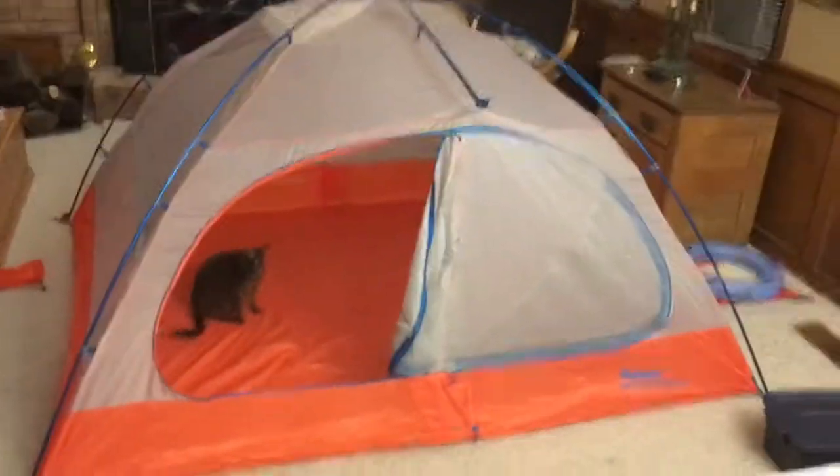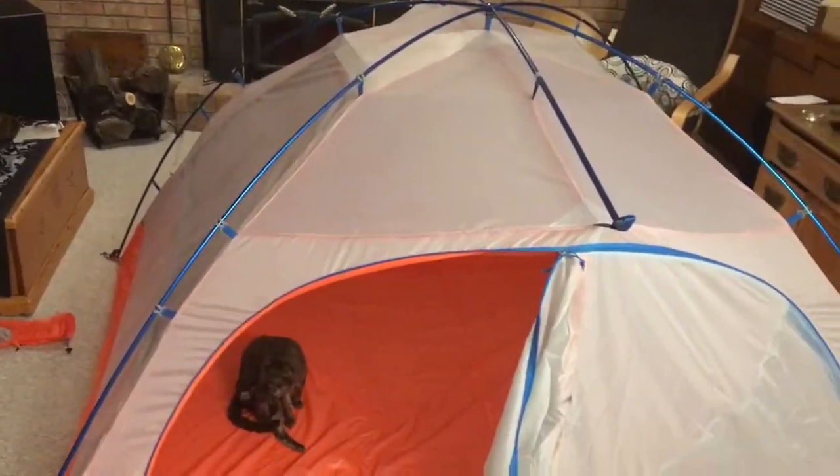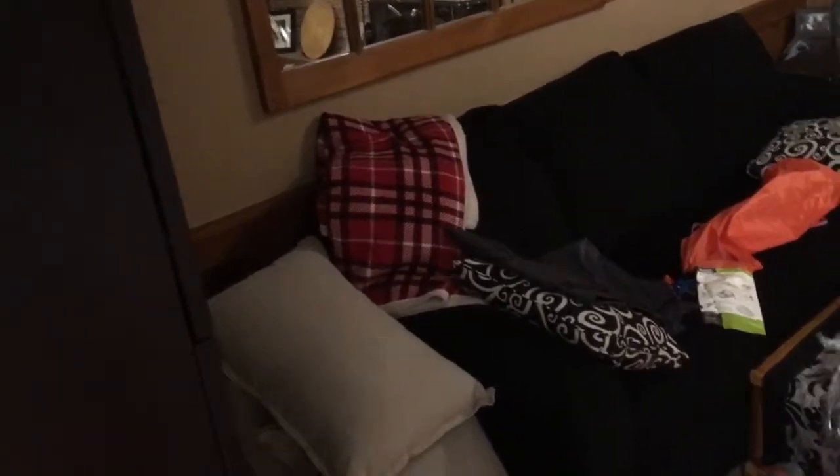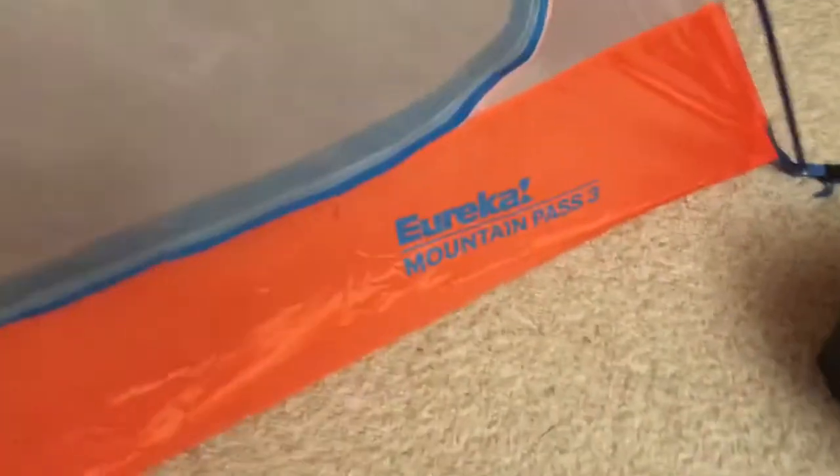So this is it. Pretty good. I'll let it air out for a bit and then I'll pack it back up. It's a pretty small package so it shouldn't be any big deal. I don't even know if I'll use that floor piece because we have our blue ones. I don't want to wreck it, but that's what it's there for, I guess. There it is — Eureka Mountain Pass 3. And Mo likes it.